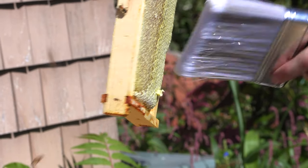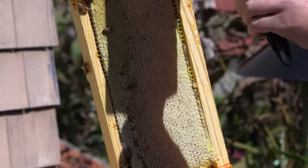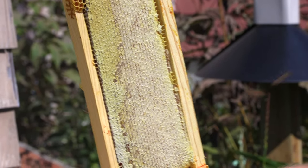As you can see, this is a slow method. A faster method is something called a fume board — it's got smells they don't like. You put it on the top and it drives them all down. But we're only doing one hive, so might as well try to enjoy it and have fun with it.